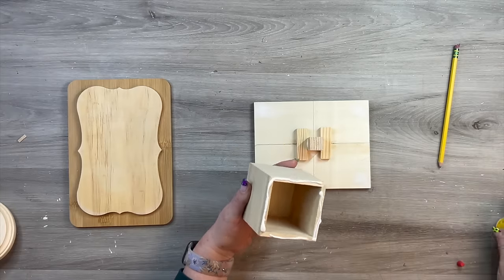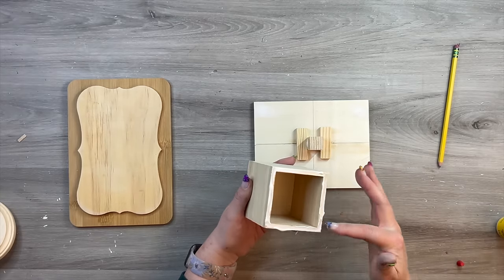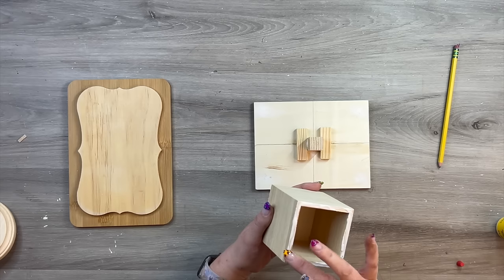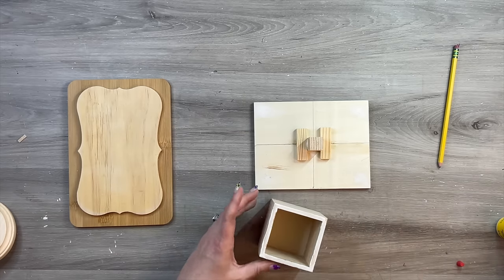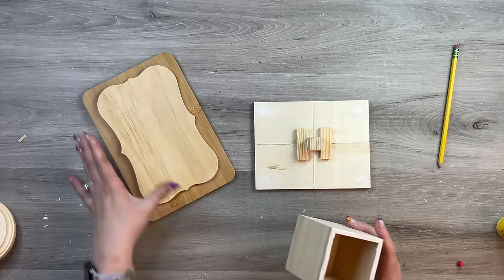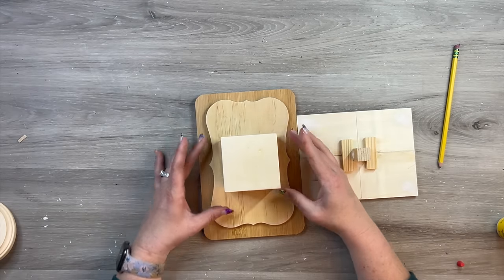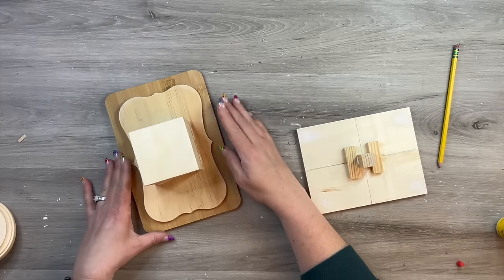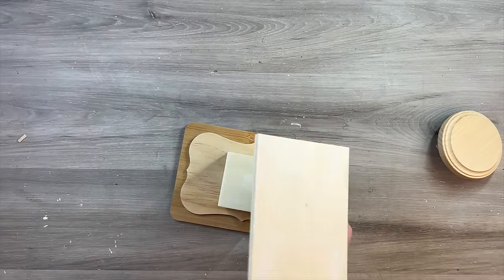If I had it to do over again, I would probably go up through the pencil holder and glue it to that, and drill up through it with a screw to give it even more stability — somehow drilling into this piece rather than the way I did it. It's fine, it's sturdy, it's going to hold. But especially if you're going to resell this, I probably would do that. Even some tumbling tower blocks in a cute X shape would give a little bit more stability.